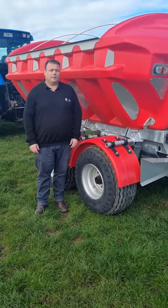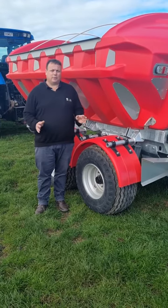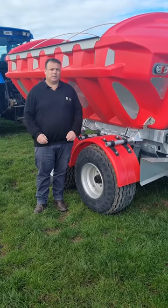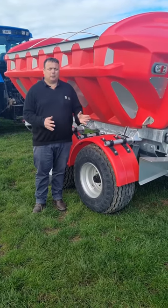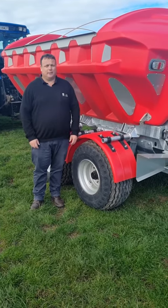So there we have it — the Gill Trap Wide Track fertilizer spreader. The spreader is available in sizes of 4 tonne, 6 tonne, and 8 tonne. For any further information on the Gill Trap spreader, please look at our website www.gilltrapag.co.nz. Thanks for listening, bye!